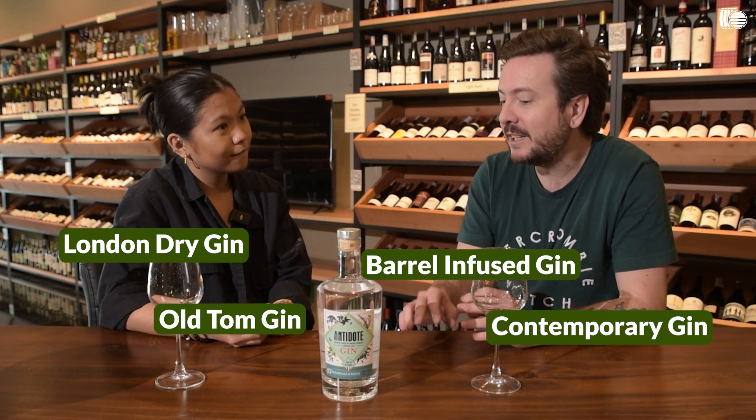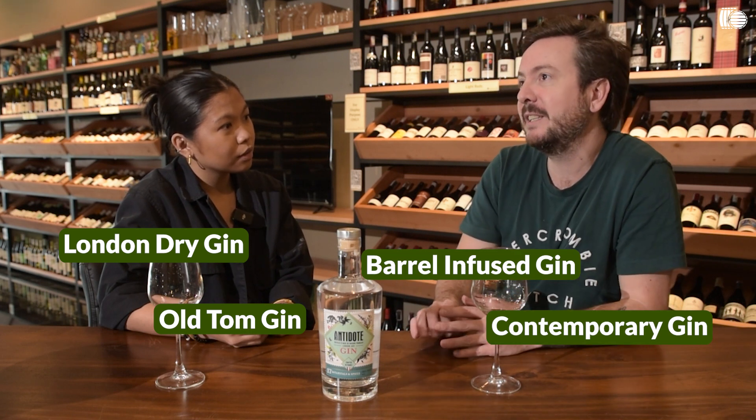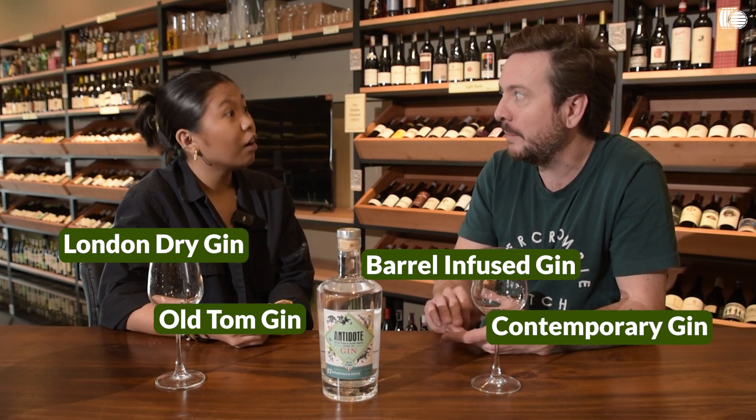You have things like contemporary gin that uses more crazy, different ingredients like seaweed, cucumber — we have some here at Winery, like an expensive cucumber gin. So you need to know what type of gin you're dealing with and how you will approach it.